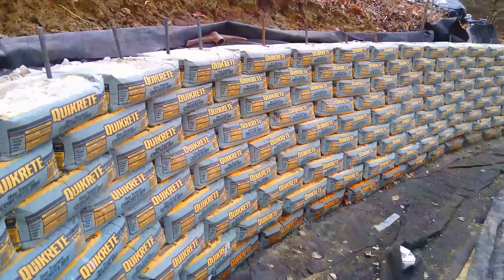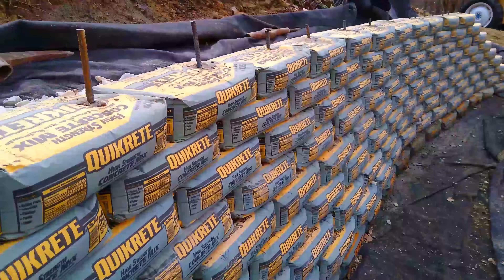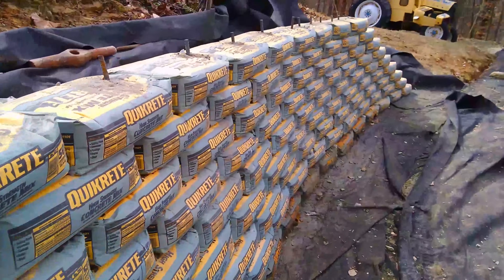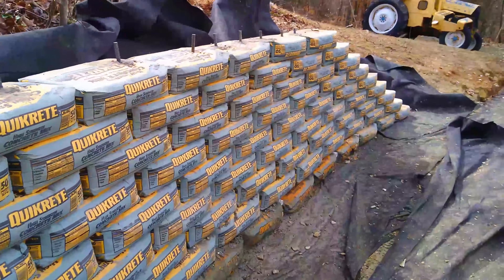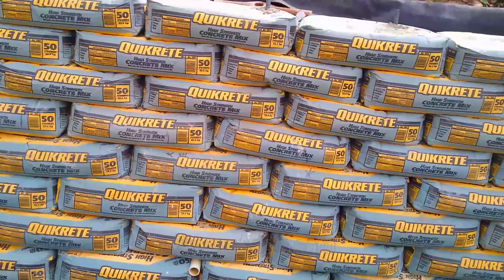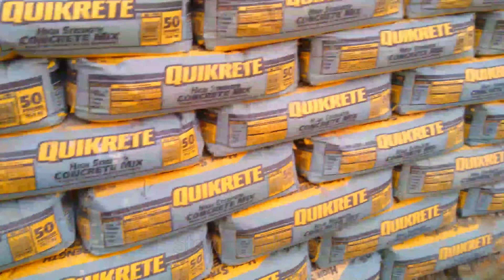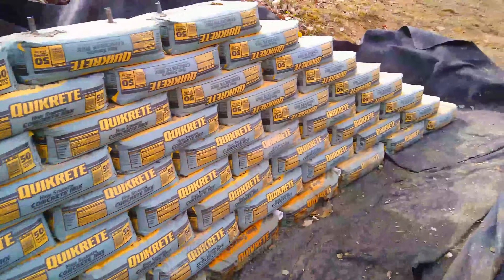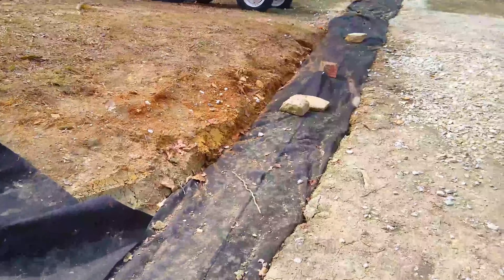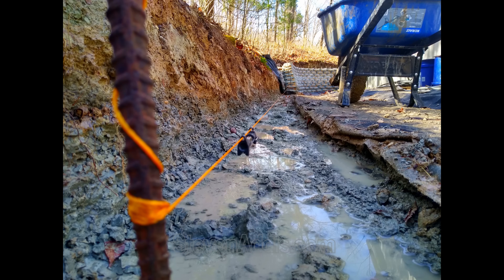If you set the bags back level based on the lines on those bags, you can pretty much get the angles that you want, so there's a slight slope going up. You always want to pack the bags real well to the front before you put them on so that it's fairly smooth.